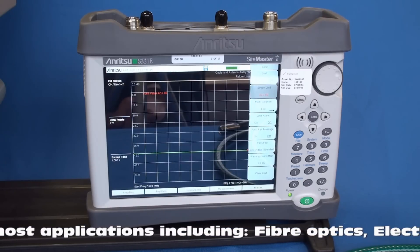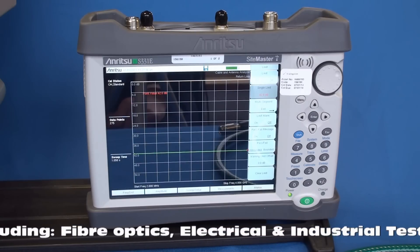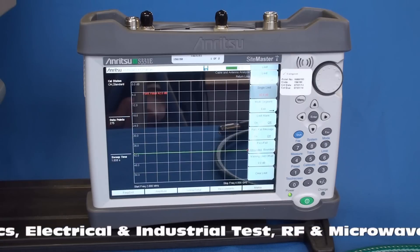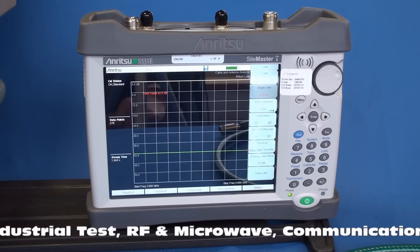Utilising measurements such as return loss, VSWR, cable loss and distance to fault, technicians are able to perform verification on and check the cabling to tower mounted amplifiers, duplexers, diplexes and filters, in addition to tuning antennas.